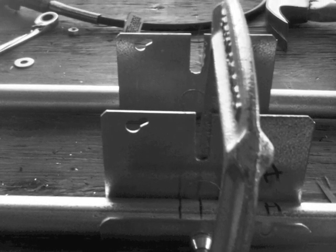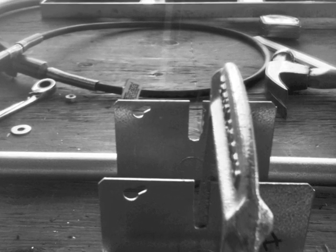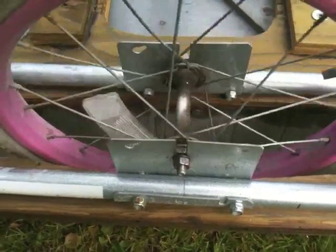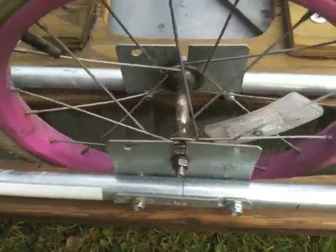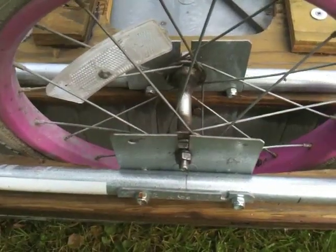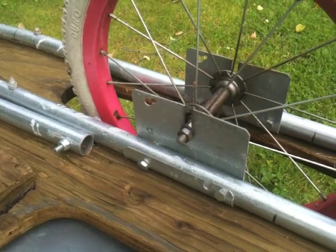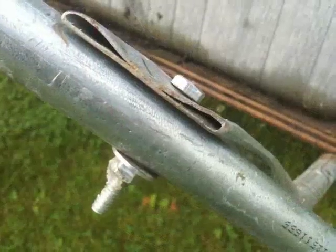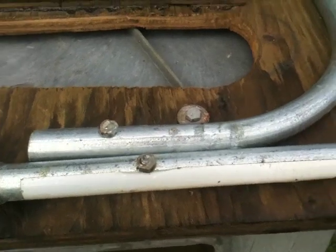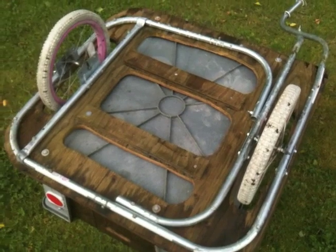Two electrical box cover plates have been bent around the electrical conduit and will be bolted in place to support the trailer wheel axles. Be sure to get these plates and the holes you drill for the wheel axles aligned in parallel and perpendicular to the trailer frame — this will ensure that your trailer tracks behind your bike properly. Stainless steel bolts are used to fasten the pipe to itself or to the plywood base. You can use Teflon locking nuts or a dab of silica glue to keep the bolts from vibrating loose.